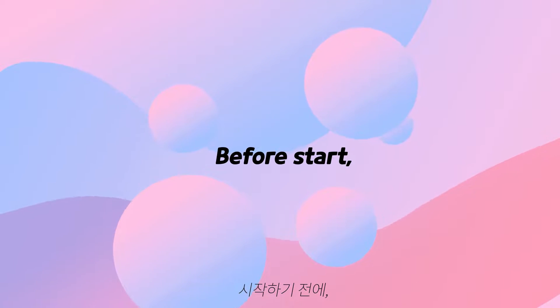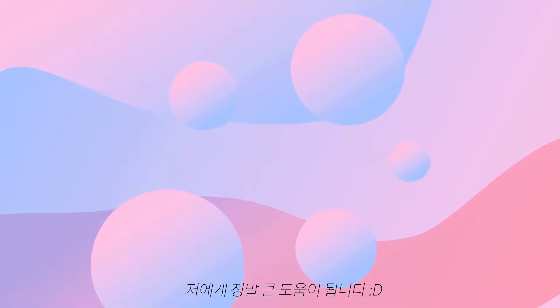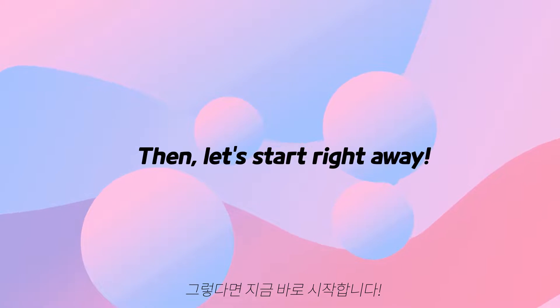Before we start, please press the beautiful red subscribe button. That's a big support for me. Then let's start right away.